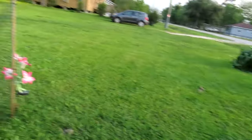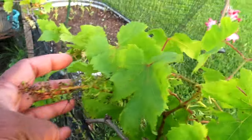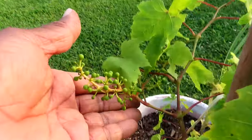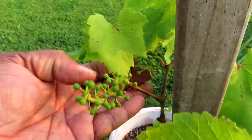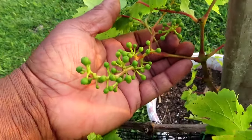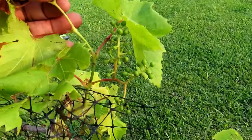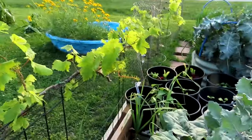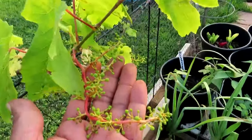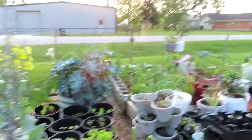I want to show y'all my grapes. Now some of these grapes did not make it — look at that, they all dried up. But it's still got some on there. This is what they look like after they got pollinated — the little flowers came and now they're getting bigger, so that must mean they were pollinated. Are we gonna have grapes, y'all? Look at that! I can't wait — grapes, take your time, take your time.